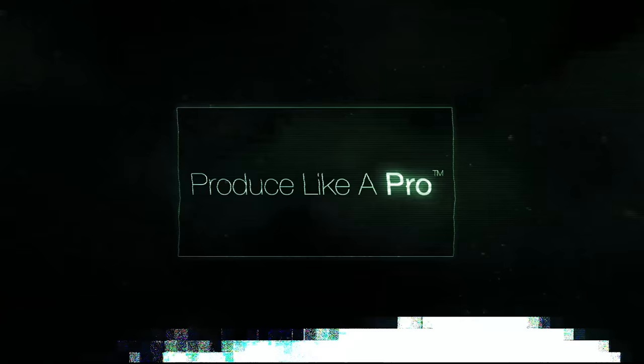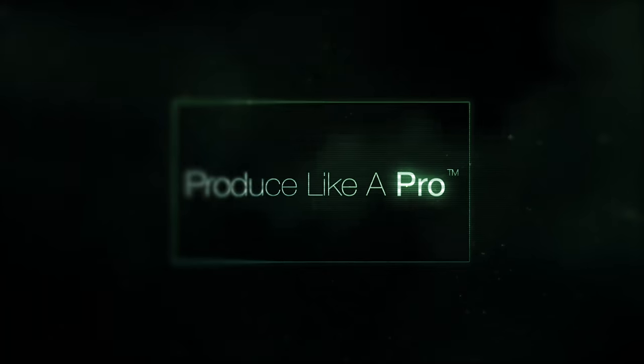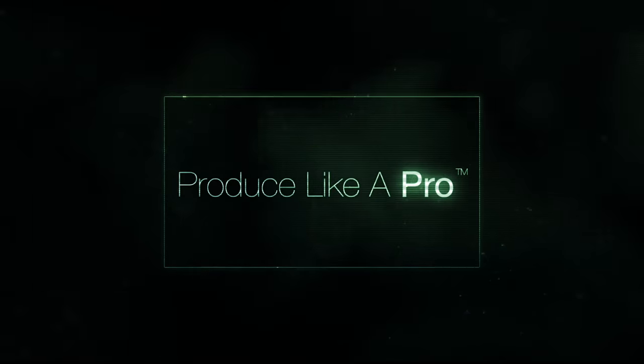Hi everybody, hope you're doing marvellously well. We're back with another Frequently Asked Questions Friday. Please hit the like button and subscribe, and most importantly leave your questions and comments below for future Frequently Asked Questions — this is where we look and get questions for future videos. You can also go to producelikeapro.com, sign up for the email list, and you'll get a whole bunch of free goodies — videos, samples, and all kinds of wonderful things sent to you for free.